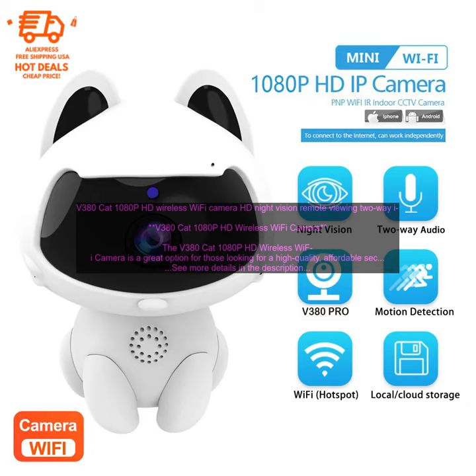Cons: Some users have reported that the camera can be difficult to connect to Wi-Fi. The camera's battery life is not very long. The camera does not have a built-in SD card slot, so you will need to purchase a separate SD card if you want to record video footage.